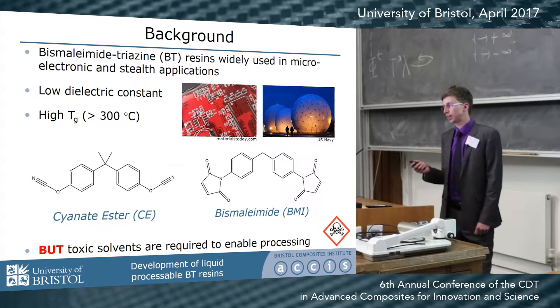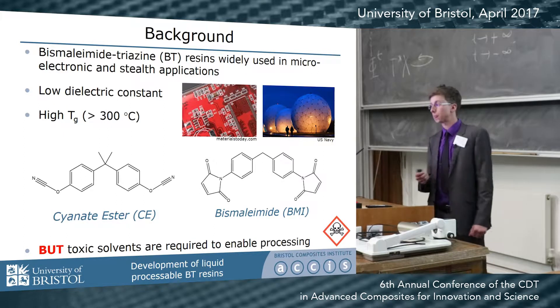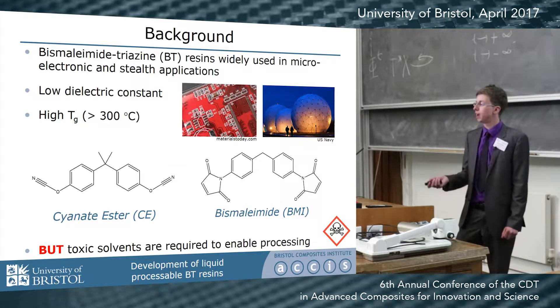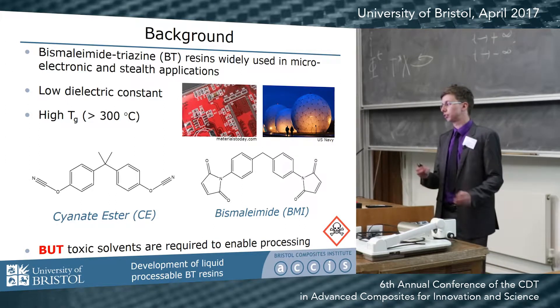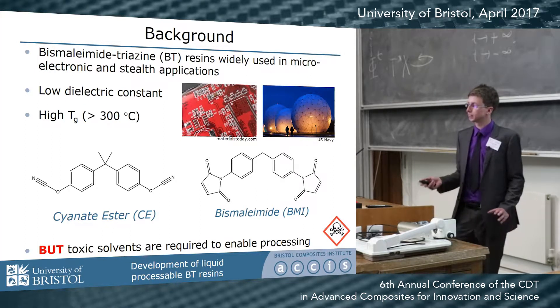We're looking at good electrical properties — specifically low dielectric constants — which arise from the cyanate ester, and also high temperature performance with high glass transition temperatures, which is provided by the bismaleimide. This combination of high temperature performance and good electrical performance leads to their use in microelectronics and stealth applications.